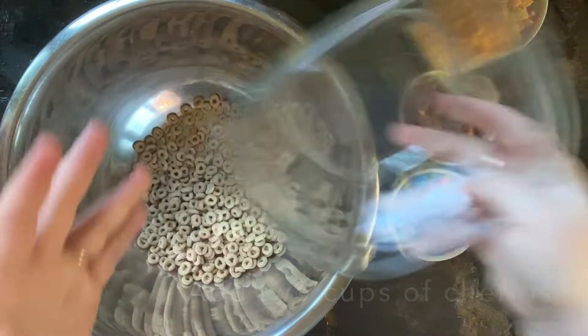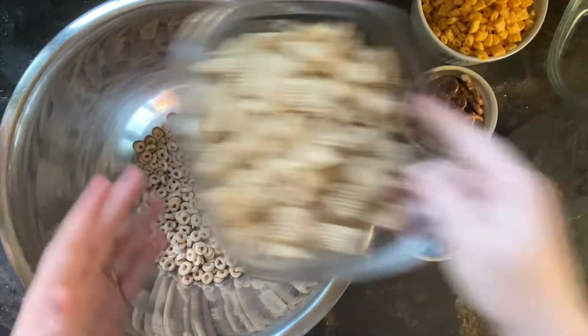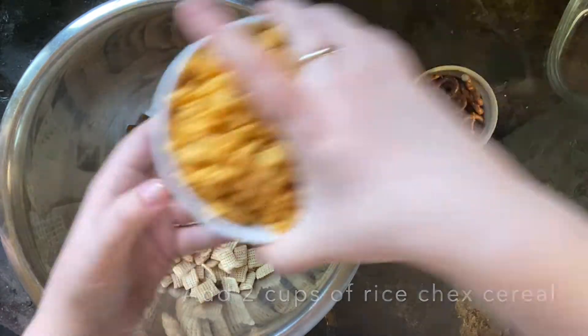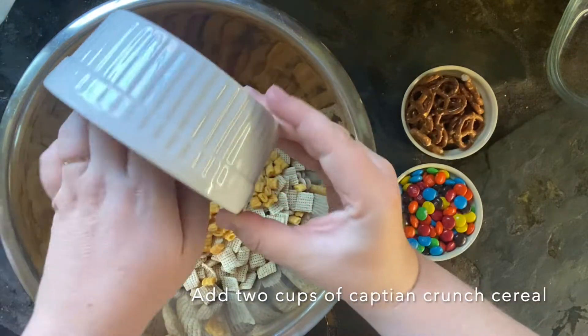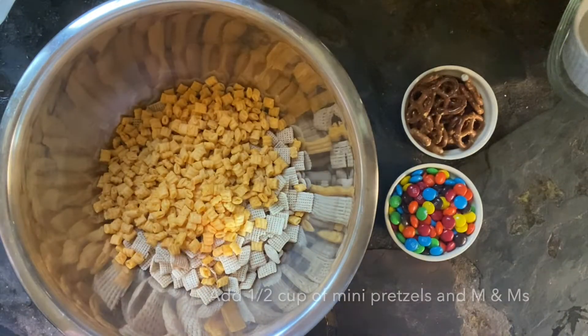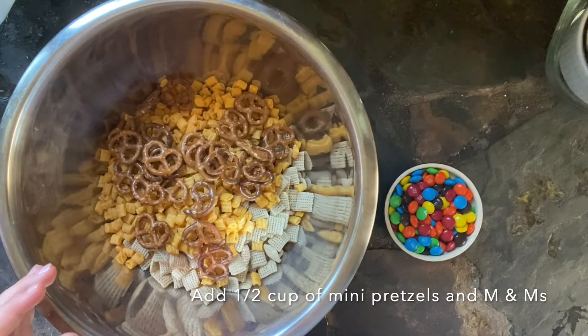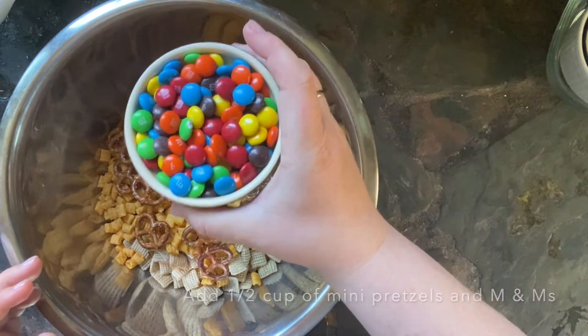Then in a separate big bowl you're gonna add two cups of Cheerios, two cups of Rice Chex cereal, and two cups of Captain Crunch cereal — but you want to make sure it's not the one with the berries, unless you want to use the berries, in which case that's fine. Then you're gonna add a half cup of mini pretzels and half a cup of M&Ms.